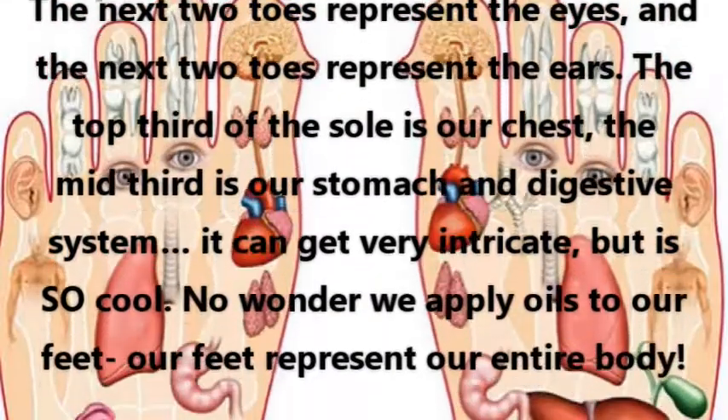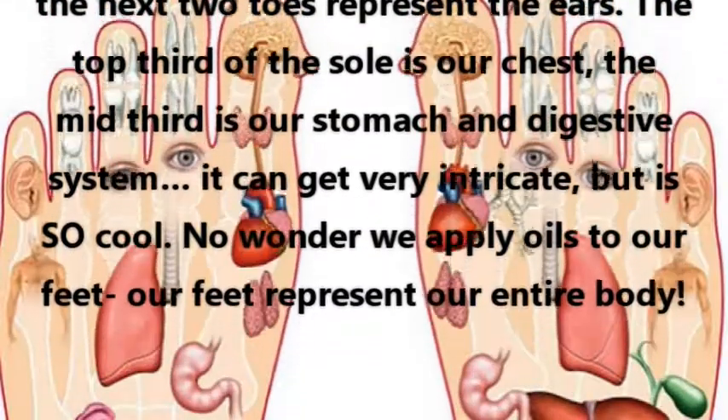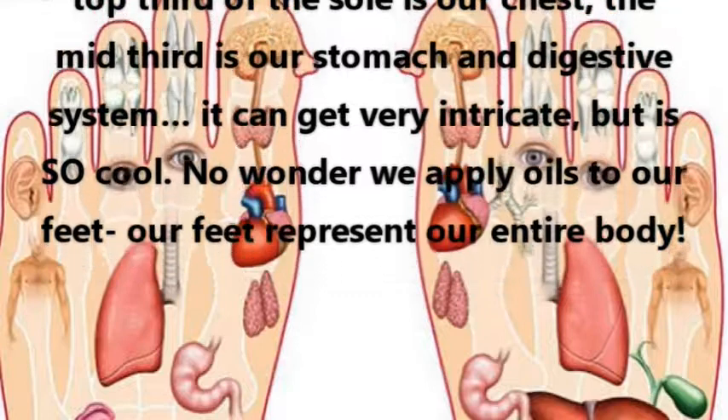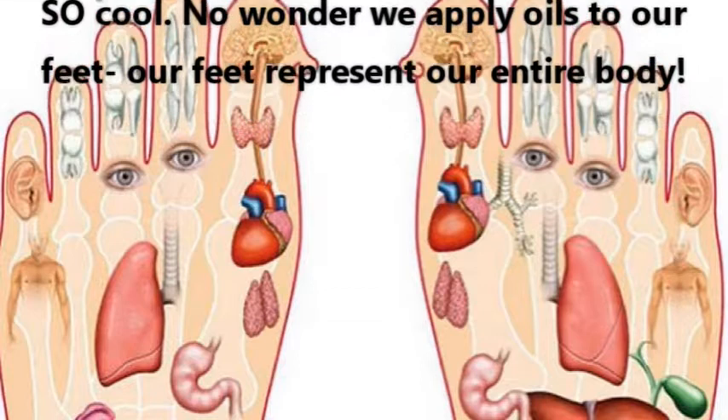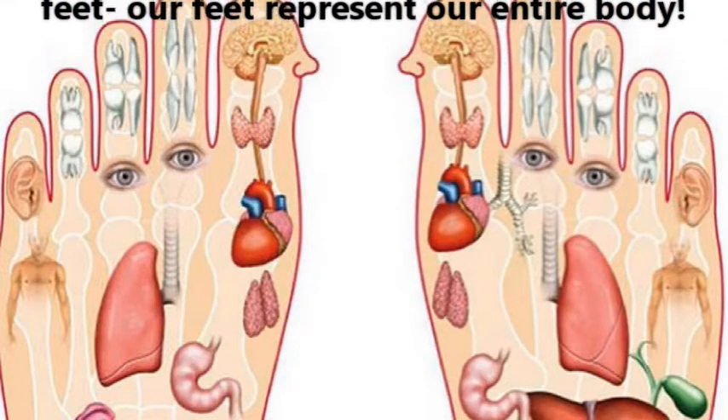The top third of the sole is our chest, the mid third is our stomach and digestive system — it can get very intricate, but it's so cool. No wonder we apply oils to our feet; our feet represent our entire body.